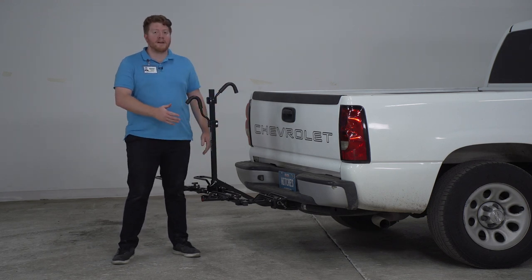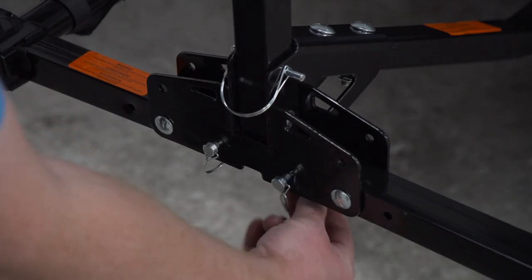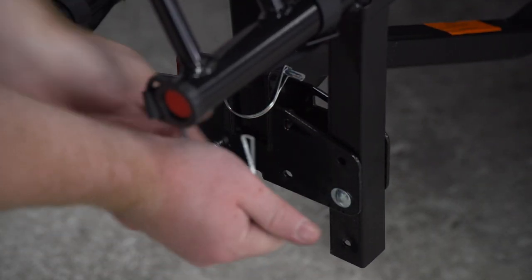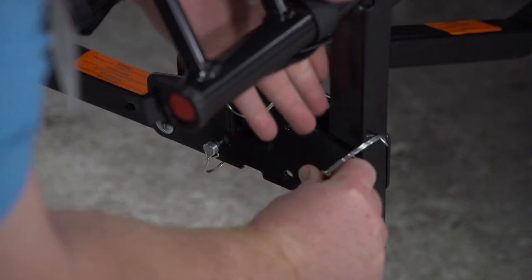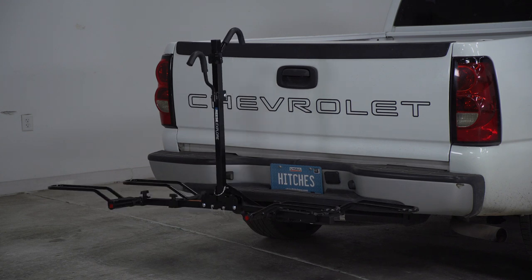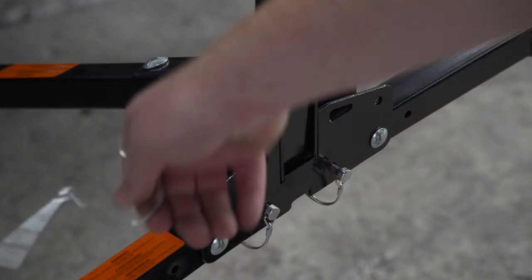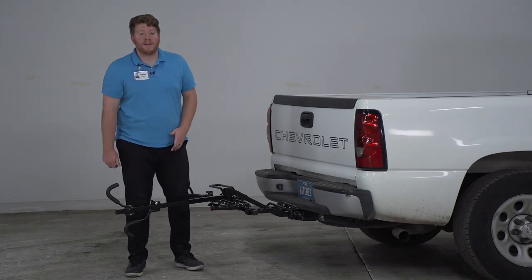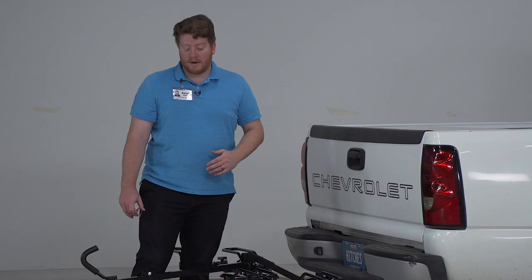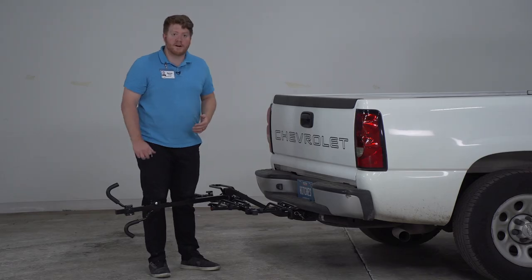If you're going to haul without any bikes, it's really easy — we can fold up these two arms so they don't stick out to the side. Just pull out these two pins, pull the arm up, and once it's in the upright position put the pin in the second hole and secure it. Do the same on the other arm. We can also lower this middle post by pulling out the pin at the bottom. One reason to do this is so you can get in and out of your cargo area without anything in the way. Another reason is it makes it easier to put a bike into the front position.